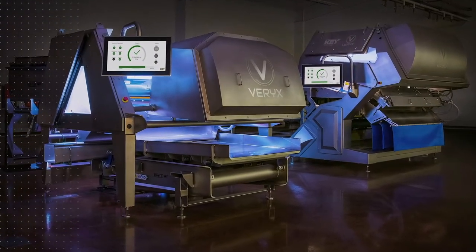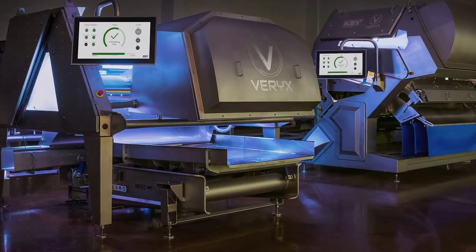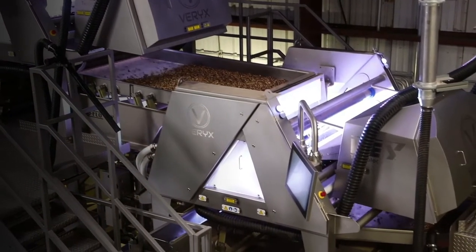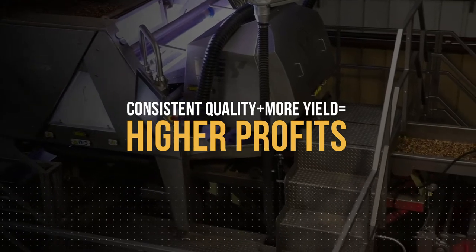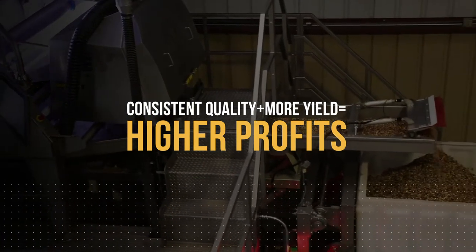Key Technology introduces the new Variks Bioprint Hyperspectral Sorter. With Variks Bioprint, processors of almonds, walnuts, pistachios, cashews and other nuts consistently meet even the most stringent quality requirements while increasing the yield and profitability of their operation to a new level.